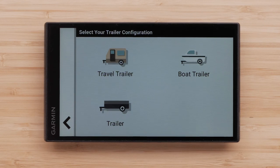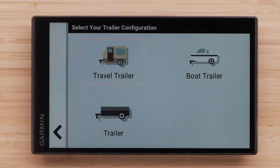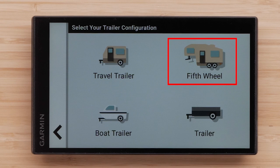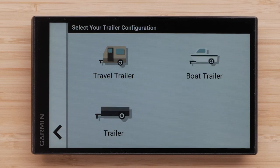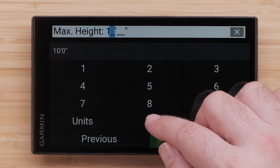Select your trailer configuration. Select Travel Trailer to add a camper pulled using a standard hitch, Boat Trailer to add a boat trailer pulled using a standard hitch, or Trailer to add a trailer pulled using a standard hitch. If you previously chose Vehicle with Trailer as your profile, you will see an additional 5th wheel option to add a camper pulled using a 5th wheel hitch. After selecting your trailer configuration, you can set the characteristics of your vehicle. Select or enter your vehicle's maximum height, then select Next.